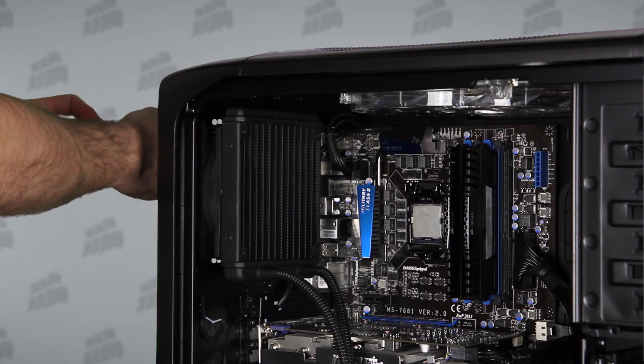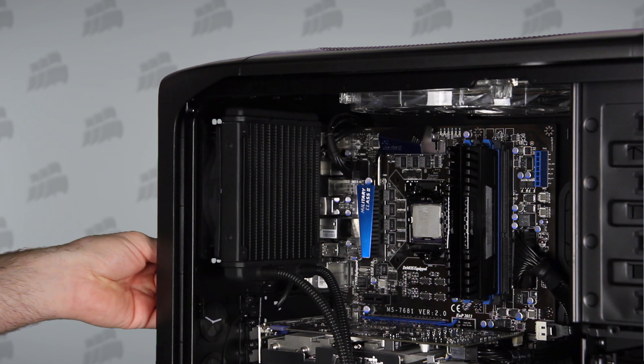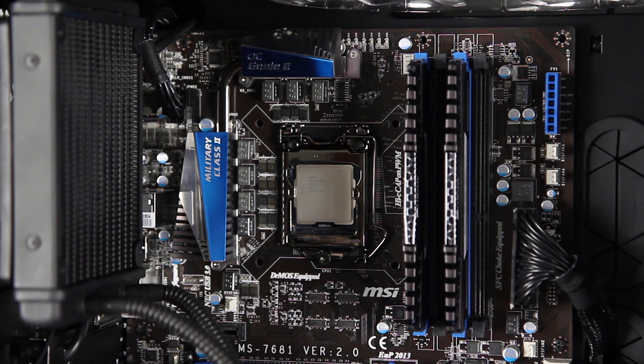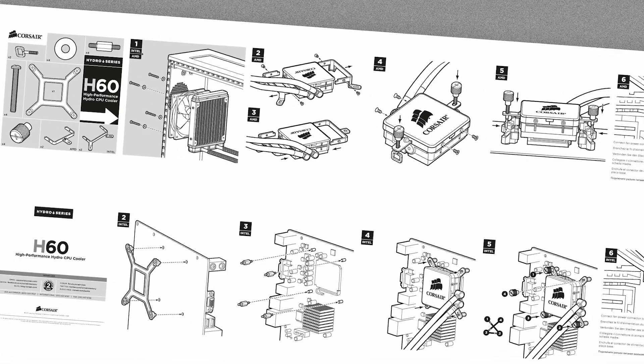We're installing this on a P67 MSI motherboard, which is based on the Intel 1155 socket. If you have an AMD system, installation is a little different, but it's all covered in the illustrated installation guide.